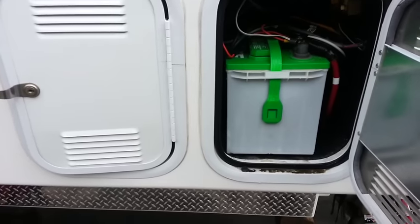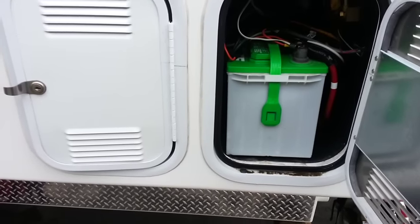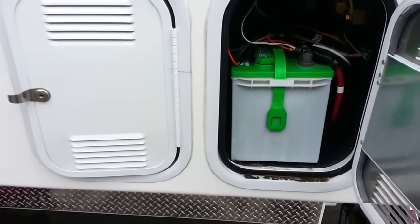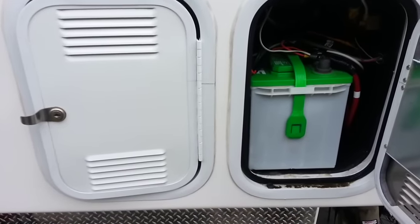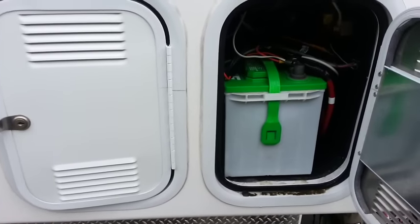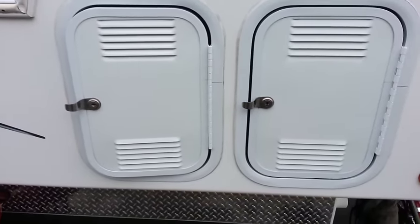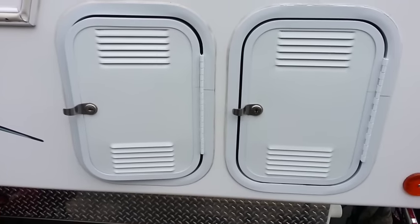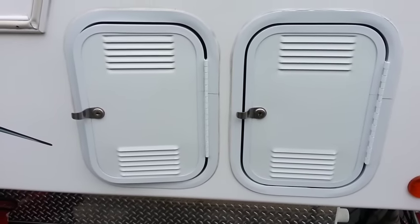This morning the batteries were reading 12.4; last night they were at 12.7 — not too bad of a drop. The whole problem was that bad battery, which was totally affecting the entire solar system. I was talking about getting more panels, and I still might, but I'm still experimenting with what my needs actually are. I don't need too much — just enough to keep both batteries charged and recharge things like my laptop and phone. The current system is more than enough for that.